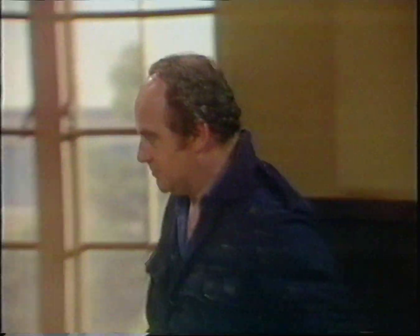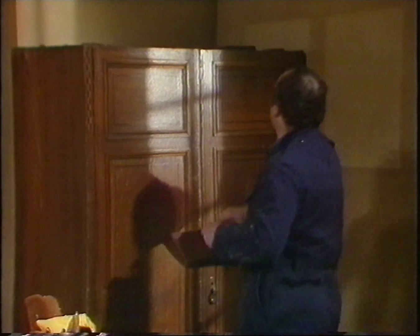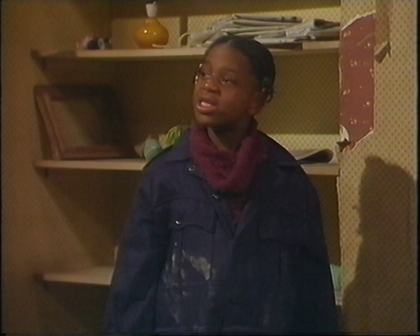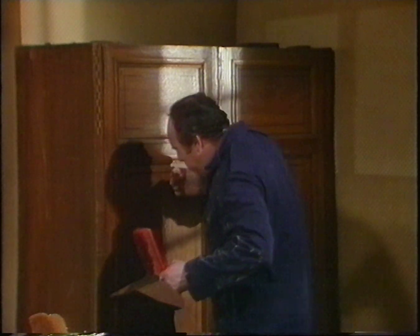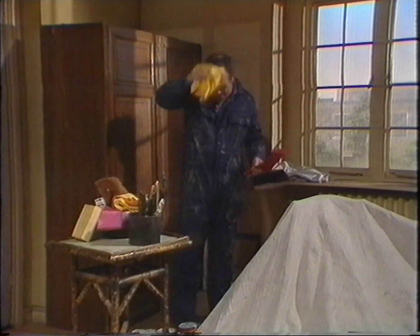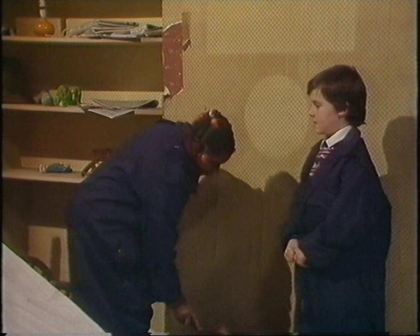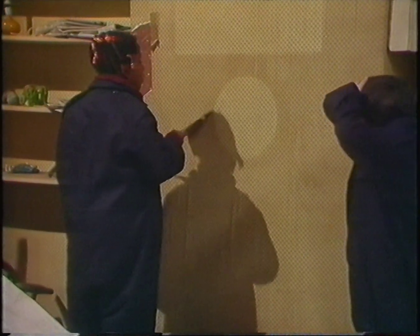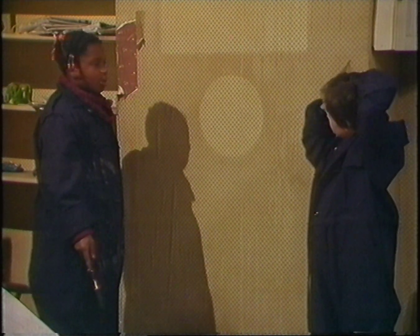Now I'm going to dust off the top of the wardrobe. I bet there's a lot of dust up there. Where does all the dust come from? There's dust everywhere. Oh, my head! And your eyebrows. And your nose. What you need, Frank, is a dust hat. Watch it, Sharon. My hair's wet. Oh, sorry, Nicky, I didn't mean it. Honest.